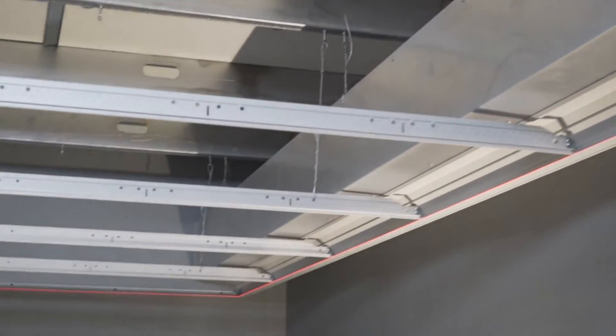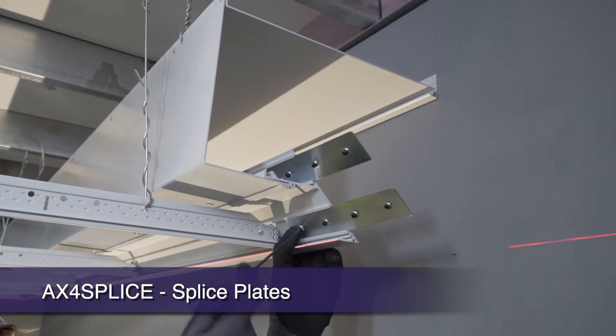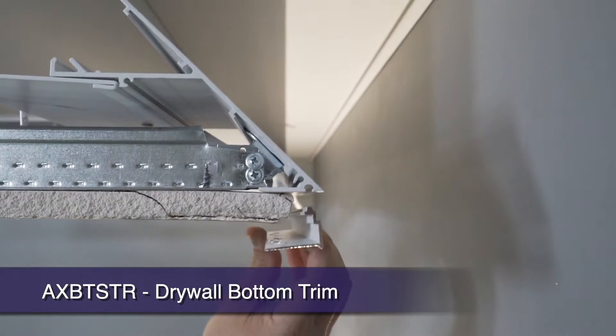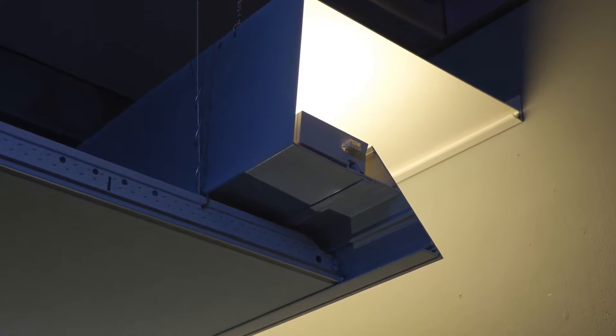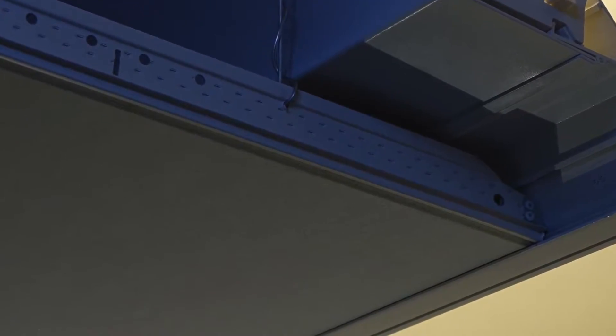Splicing coves end-to-end is easily done with supplied splice plates. Also, all Axiom light coves give you the built-in option of connecting drywall grid and our Axiom drywall bottom trim. A nice plus: with our knife edge extrusion, acoustical panels extend right up to the knife edge, which is a first in design.